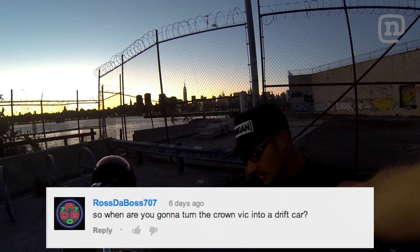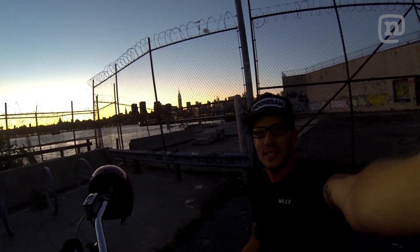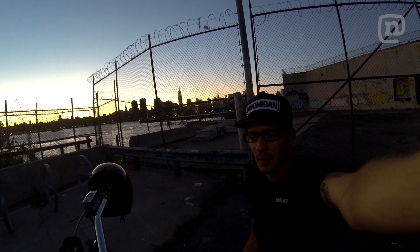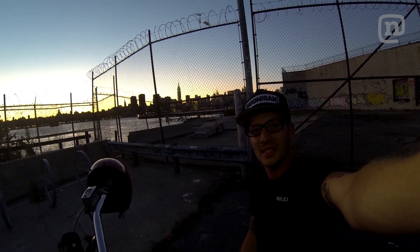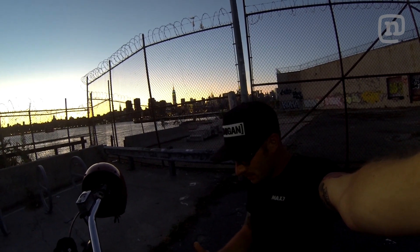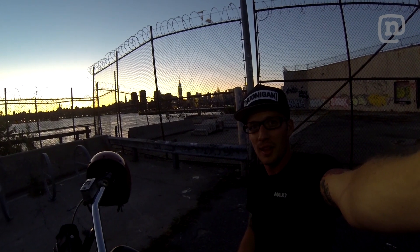To YouTube user RossTheBoss707, you asked: So when are you going to turn the Crown Vic into a drift car? I mean, it's already rear wheel drive and it has arm code down the side of it, and you can catch a couple of clips of the thing doing donuts in the latest episode of Slide Ride. I'm just going to say it's already a drift car, and when it rains out it's going to be a hell of a lot more fun.